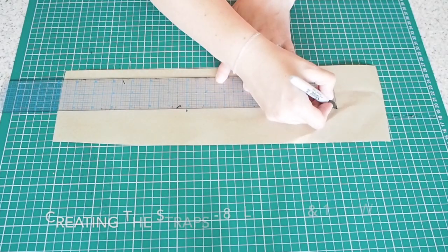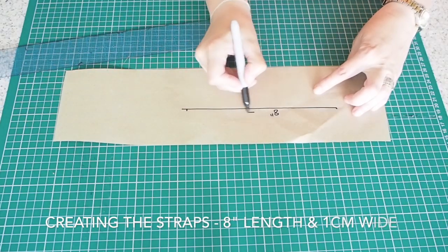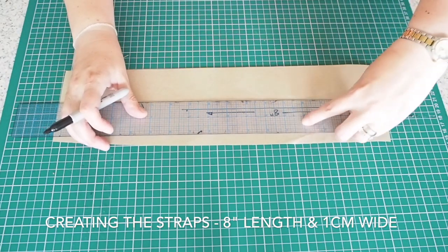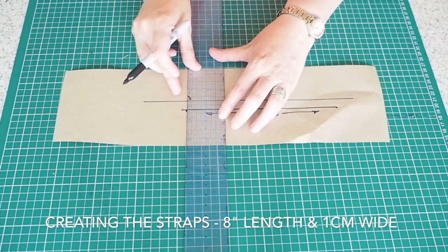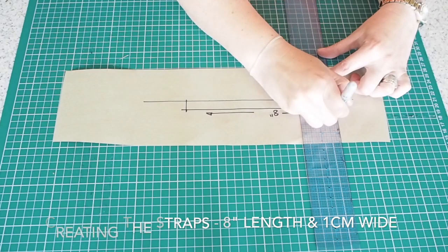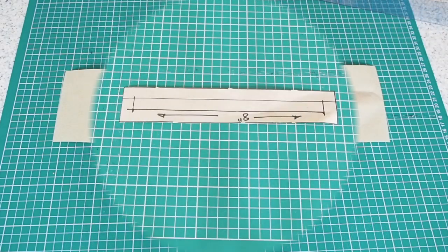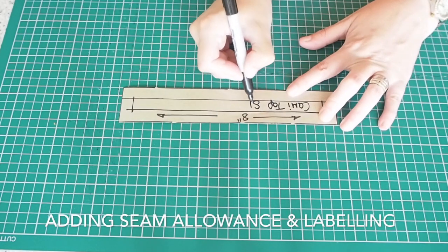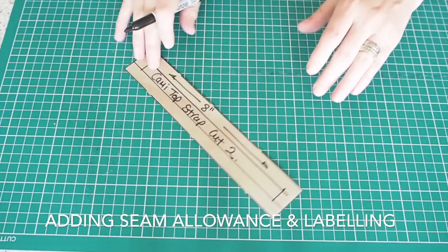So now to make my straps. When I was making my front and back pattern pieces, I measured down from the shoulder on that dash line — you saw 4 inches. So my strap length is going to be twice that, so 8 inches. I've just drawn myself a line 8 inches long and 1cm wide, added a 1cm seam allowance the whole way around, and labelling. So I shall cut 2, and my straps are complete.